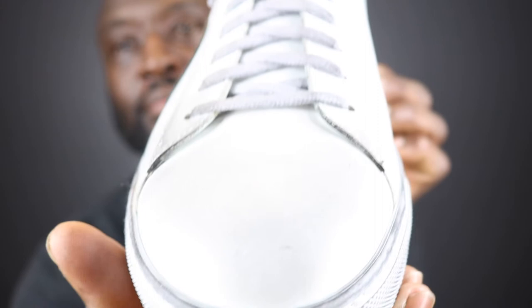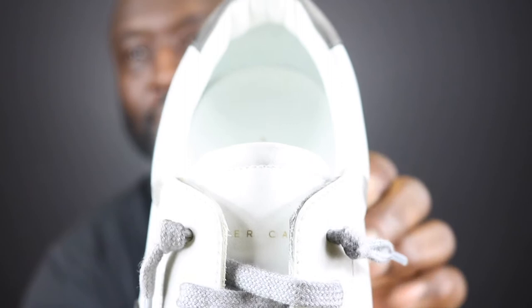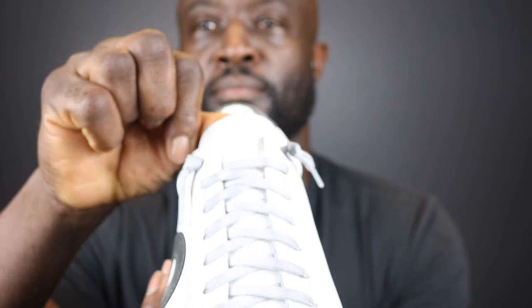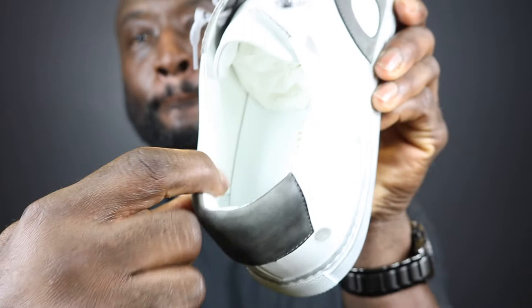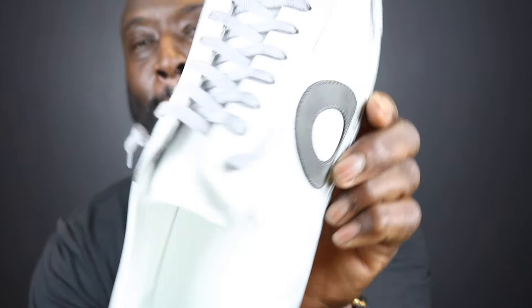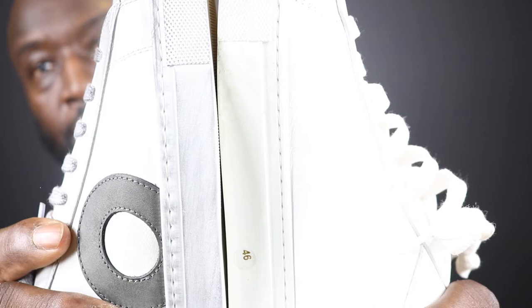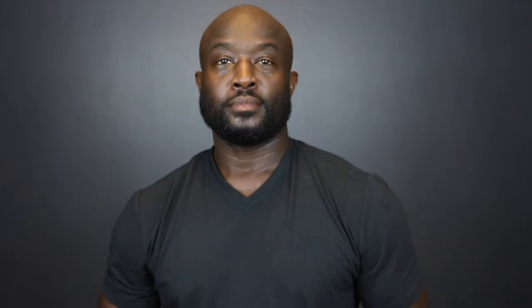Oliver Cabell is written on the tongue of the shoe. When I first took them out the box, they feel very comfortable just by squeezing that collar, which is very plush. They look to be very comfortable, so I'm really excited to get these shoes on my feet. The sole is a little thinner than what I'm used to, but I think that's just minimalist as opposed to any type of problem with the shoe. I think I can get used to it.